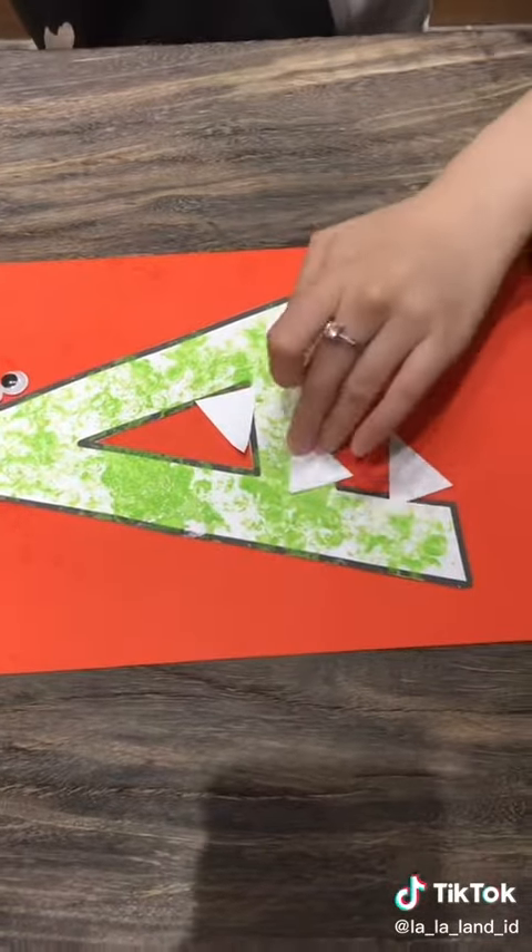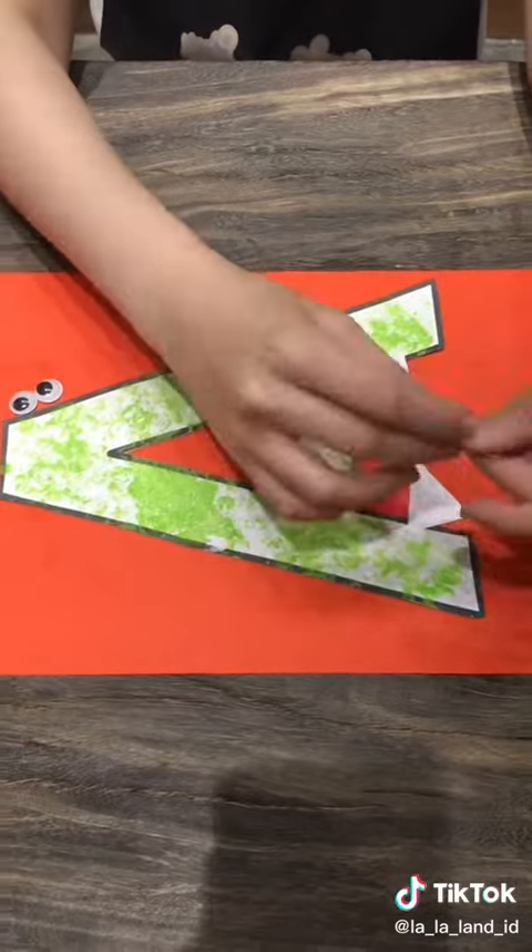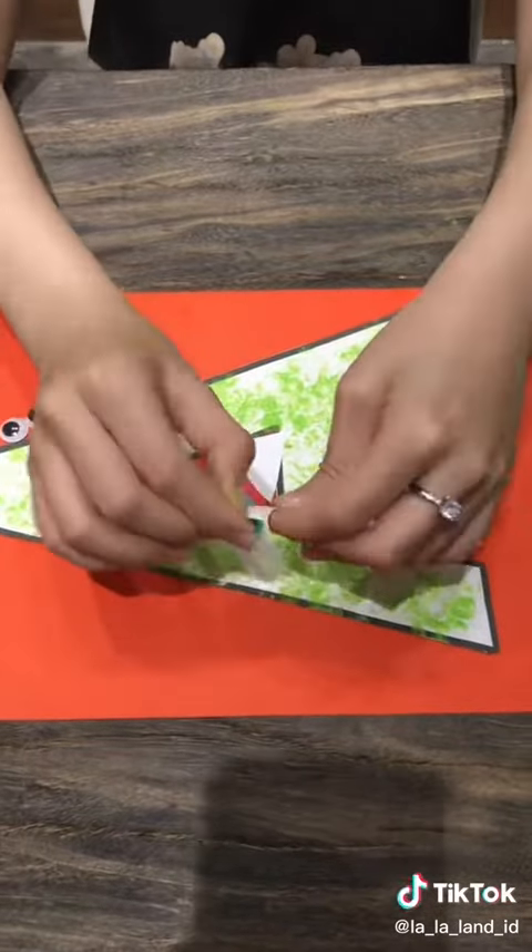And oh no, our alligator is hungry. So let's add four pieces of triangle white paper as the teeth, and feed it with dotted sticker that has letter A.